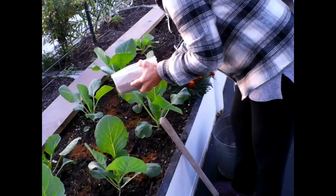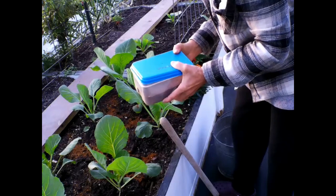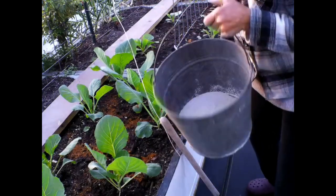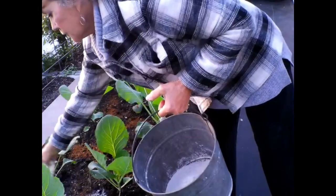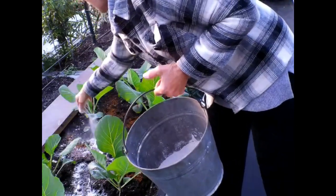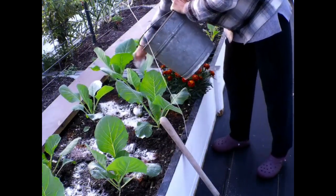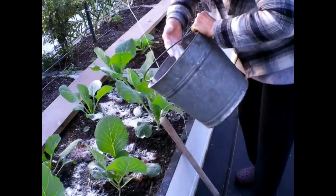I'll apply it to the other beds too. I need to cover this up because of the humidity and moisture early in the morning. I have garden lime here, and I'm going to sprinkle this as well — it's going to help with the soil pH and benefit these plants. If it gets on my plants, it's not going to hurt anything.